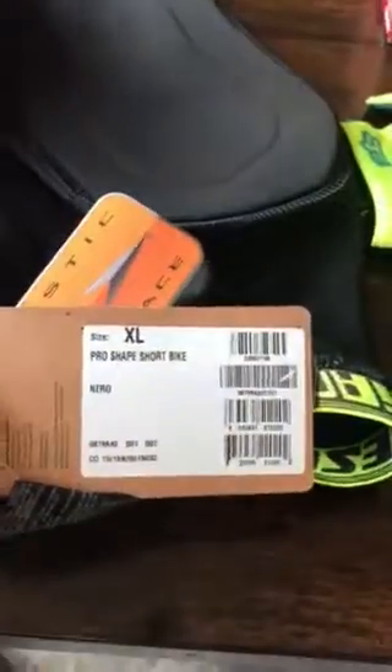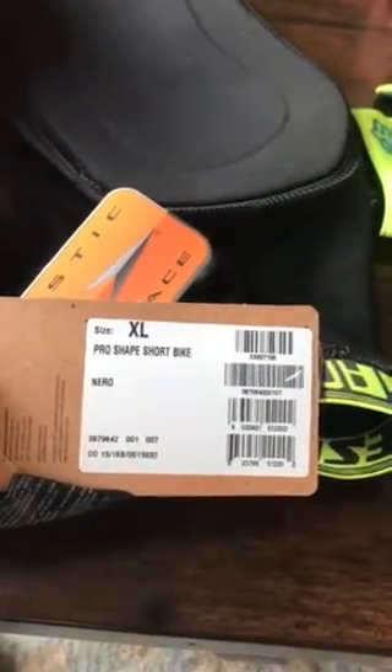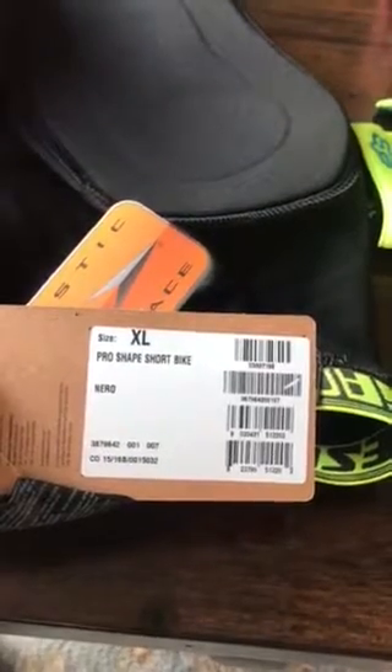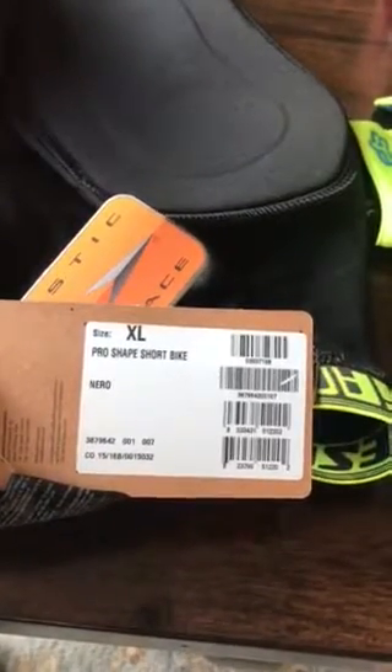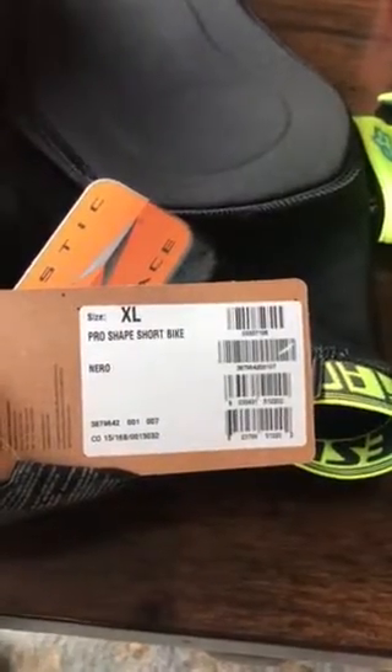Hi YouTubes. I've been trying to find videos of this pair of shorts here. It's called the ProShape Short Bike by Dainese. I decided to pull the trigger even though I didn't find any information online, but I am very satisfied.